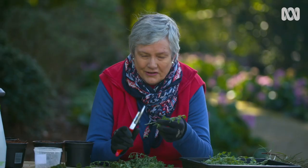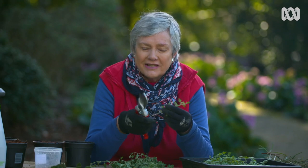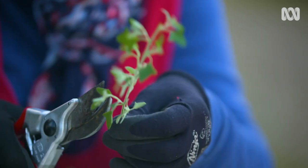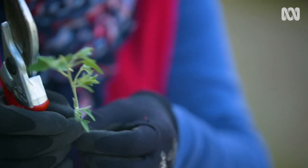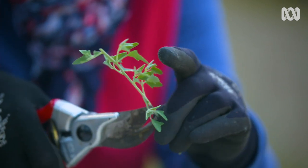These saltbushes, or the Rhagodias, and the correas make really good hedges. So if you take cutting material, you can expect to get a replica of those plants. You'll need a lot of material because hedges use a lot of plants, but by doing it this way, it's really economical.